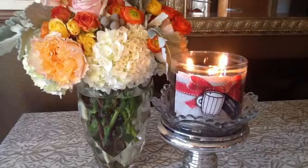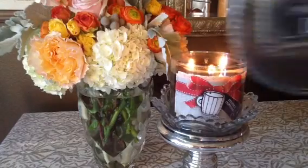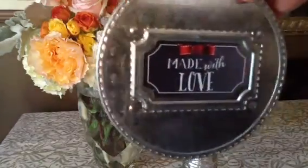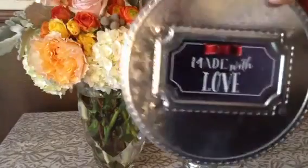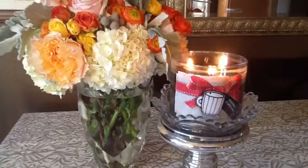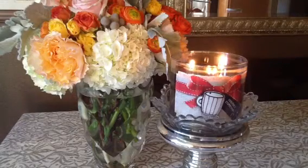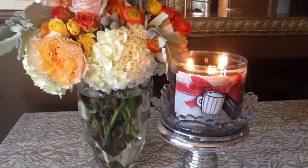This particular candle is part of the Made with Love collection, which means that it comes with the super cute tin lid that has the crimping on the side. The packaging on these is definitely a little bit more on the cutesy end of things. This particular one has a sticker on the front, a piece of burlap, the red ribbon, the cute little gift tag, and a coffee cup.